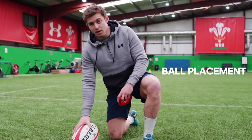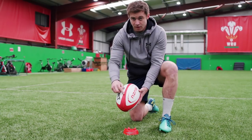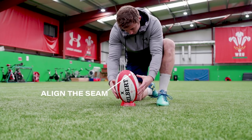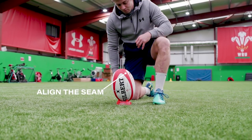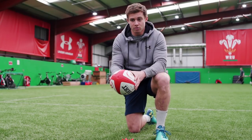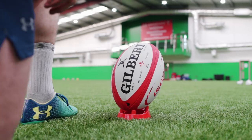So just looking at ball placement on the tee. We're looking at aligning the seam towards — for me, being a right-footed kicker — just looking to align the seam to the right-hand post, just tending to draw it in a fraction. So just by offsetting the seam off middle allows for that natural draw.